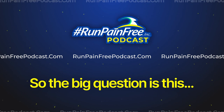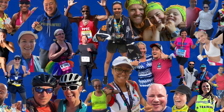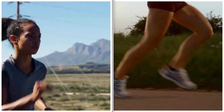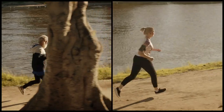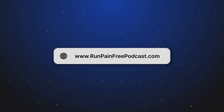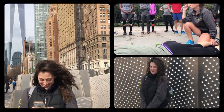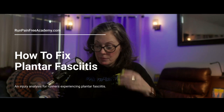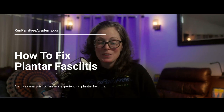Welcome to the Run Pain Free injury analysis. Today we're going over plantar fasciitis. The big question is: how can runners like you — who aren't professional athletes or paid sponsored runners — fix, heal, and correct lingering run injuries so you can enjoy your passion for running for the rest of your life? Hopefully you get some information on this. I have some graphics to show you, so I hope you're okay with real body pictures. Let's get into it — plantar fasciitis, foot pain, heel pain.